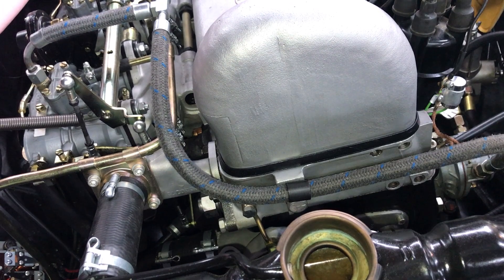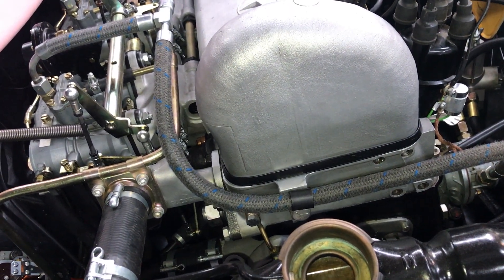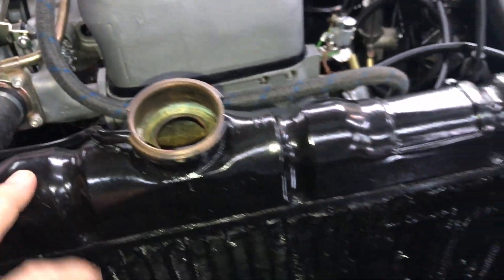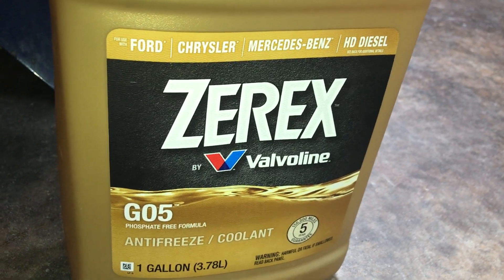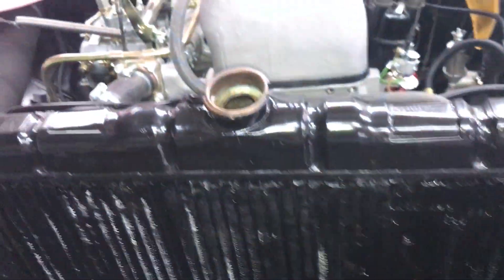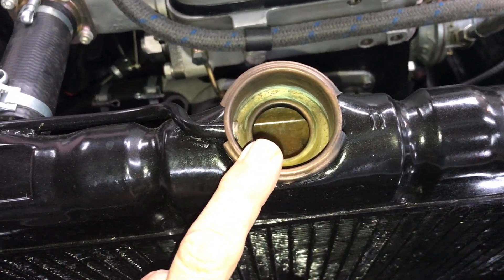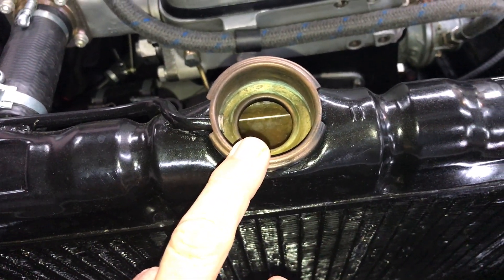Pressurize the system and check for leaks. Once you are happy with the cooling system, drain the radiator itself and then refill with your antifreeze. We're using G05 — put the undiluted G05 right into the radiator and put in as much as it will hold.